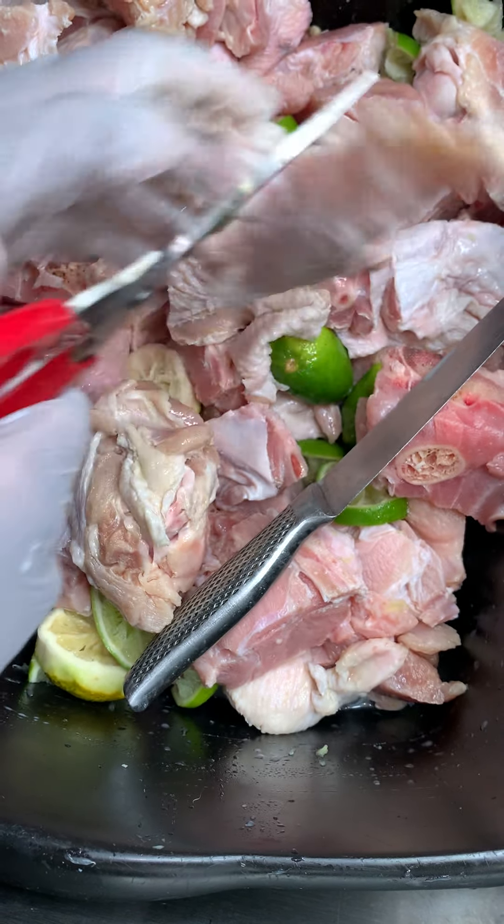If you see any skin with hair, take it out — we do not want to eat meat with hair, please. This is going to be used for my turkey stew. I'm not gonna fry this; I'm gonna bake it in the oven and make my stew on top of the stove with nice crunchy carrots, celery, tomatoes, onions, bell peppers, thyme, and parsley — all that good stuff.